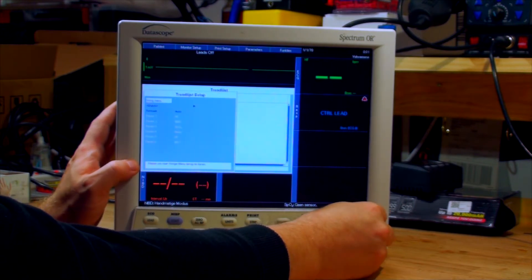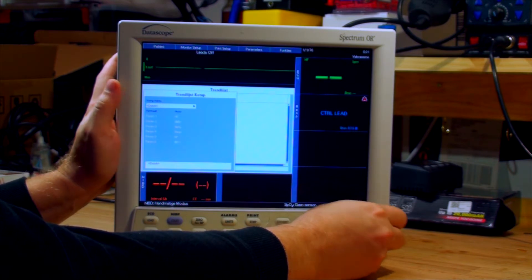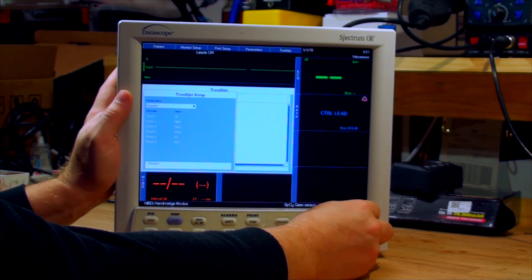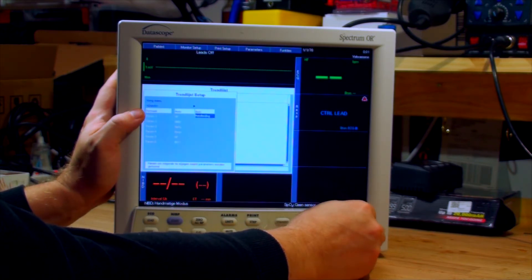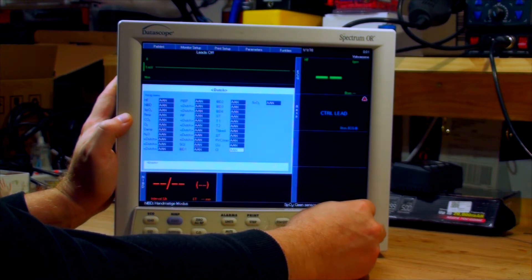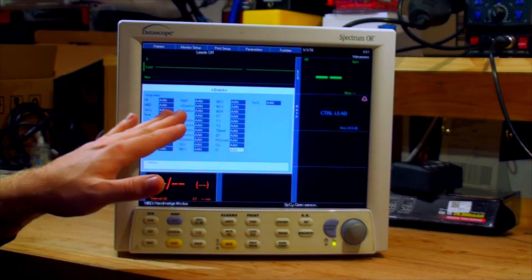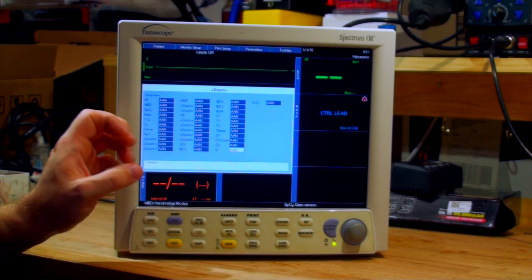If we go into the setup menu, it actually says 'Dutch,' but I don't think it means the Dutch language — it's just a format name: auto, manual. It says Dutch everywhere, but from what I understand, it's the name of the settings, not the Dutch language itself.